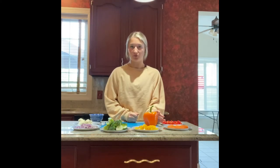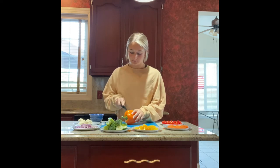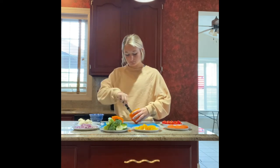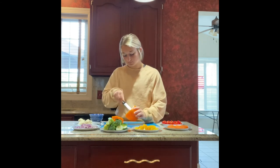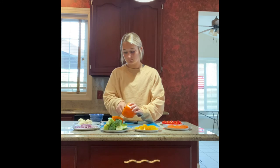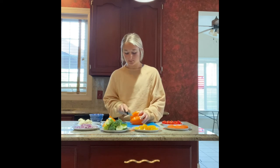Now we're all ready to assemble our bell pepper. For the first step, you're going to need a parent's help — we're going to cut off the top of the bell pepper and cut out the seeds. You might also want to cut off a little bit of the bottom so that it's able to stand up better.